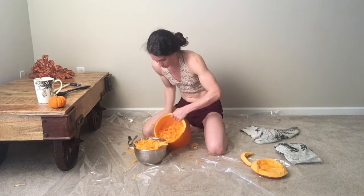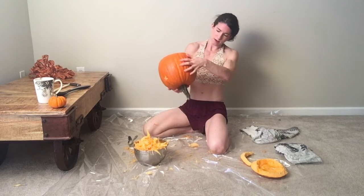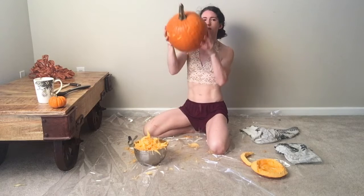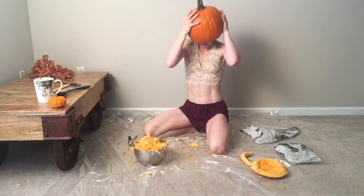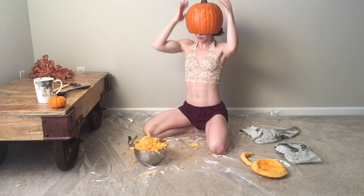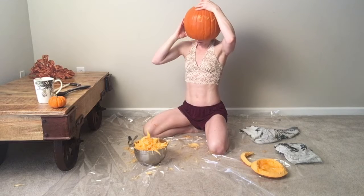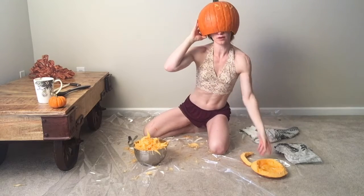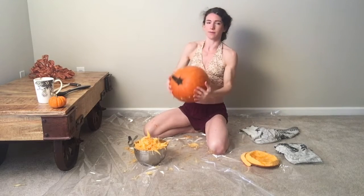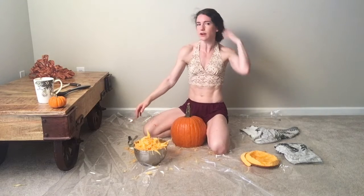So I just keep scraping more and more of the actual pumpkin flesh. I had hoped to be able to make it a full head, but it clearly didn't work. That's okay — I'm just going to give it some cool, scary eyes.